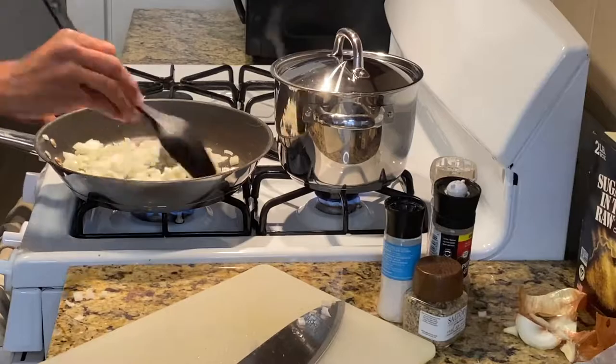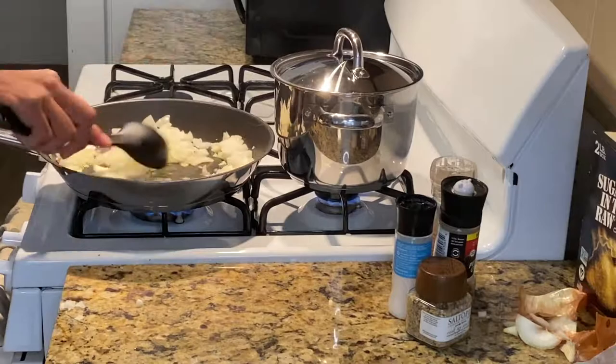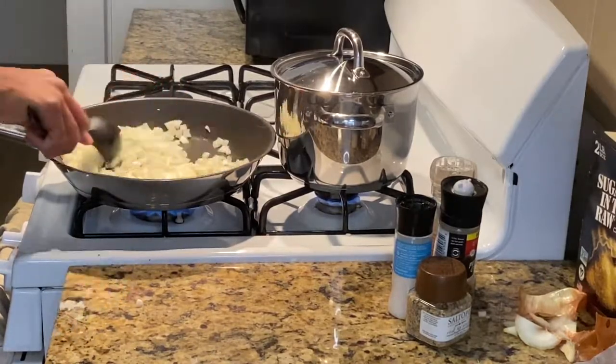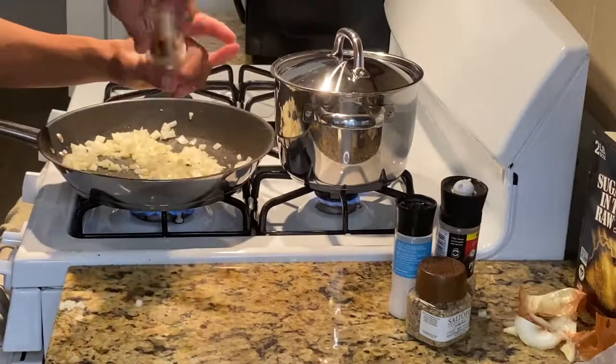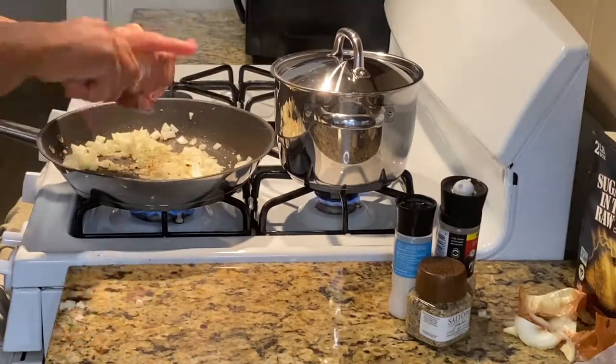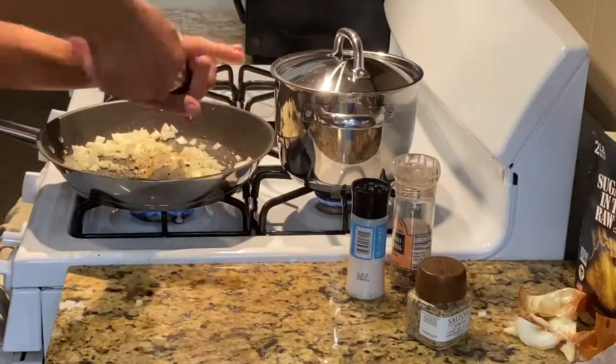I'm also making sure that I'm stirring these peas while they're steaming so we're all getting an even cook. If you're using this specific product, you will not be able to get it down to an al dente bite — you really have to cook it back down and simmer it, which I'm going to show you.